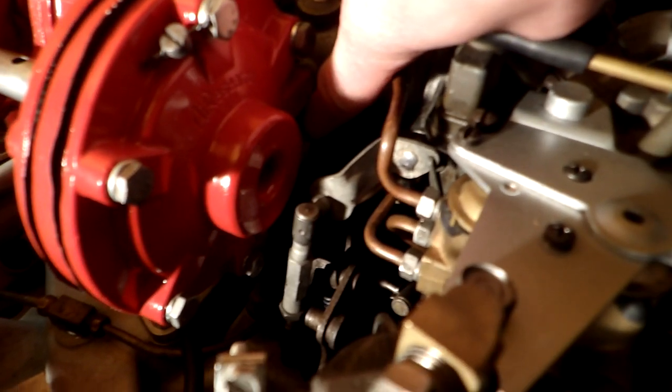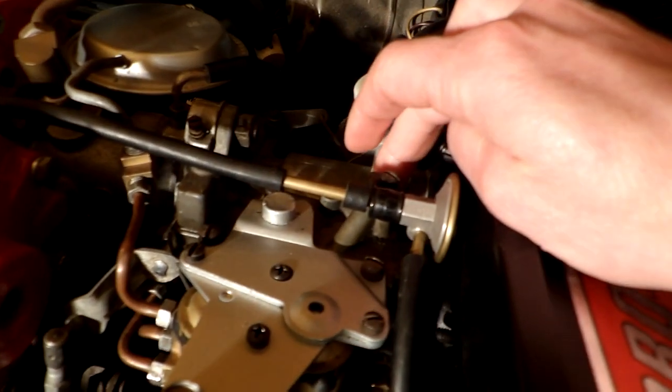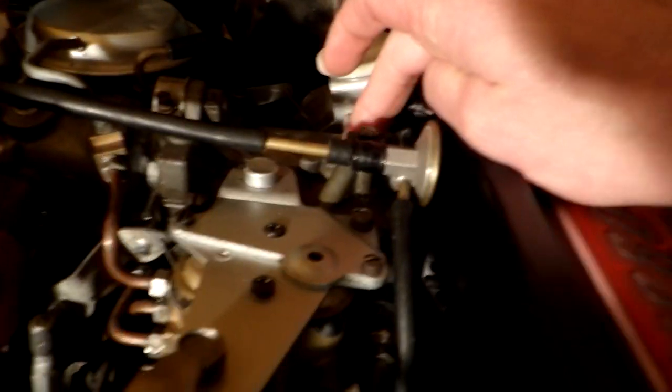With that hole shut off, you have another line at the bottom of the turbo that will supply pressure to the bottom of the power piston in the carburetor, pushing it to wide open.